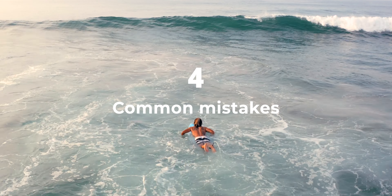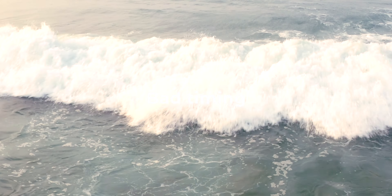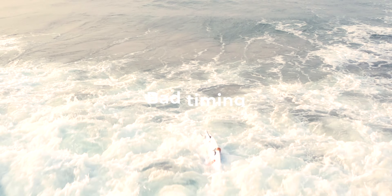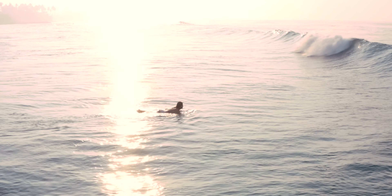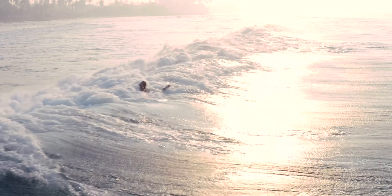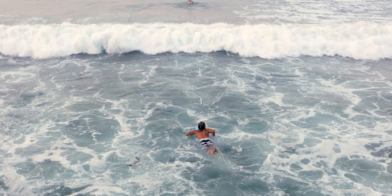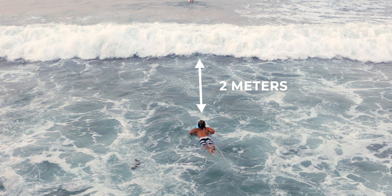Common mistakes: if you start your duck dive too early, you'll get pulled back by the wave and it will just push you back and wipe you out. Also, if you start too late, you won't be able to be parallel to the surface and you'll get pushed back as well. You need to start your duck dive about 2 meters from the upcoming wave.